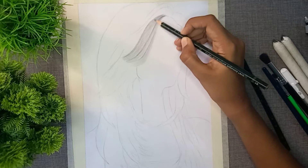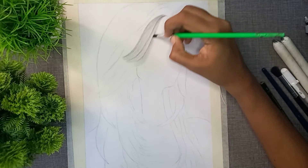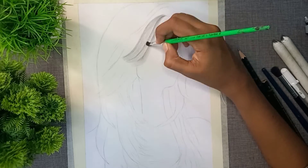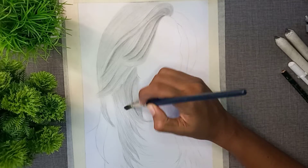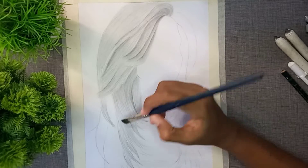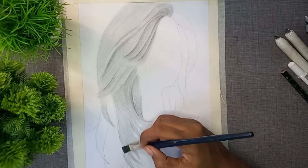With the 5B pencil, we will blend all the lines in this area, so we will be able to separate the lines and separate the strands. We will shade the hair strands in this place, and we will use this procedure to shade the next hair strands.